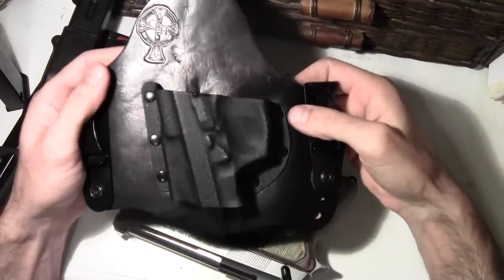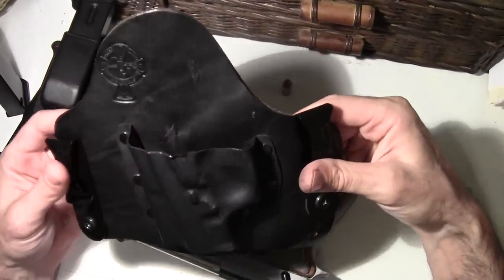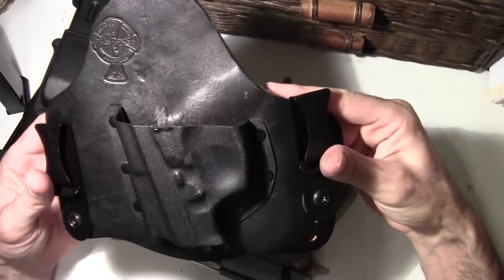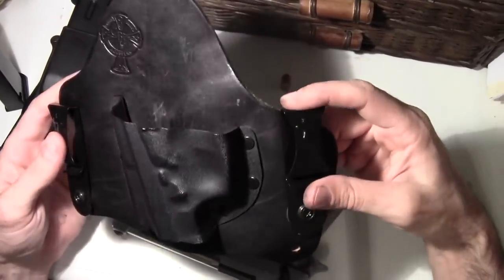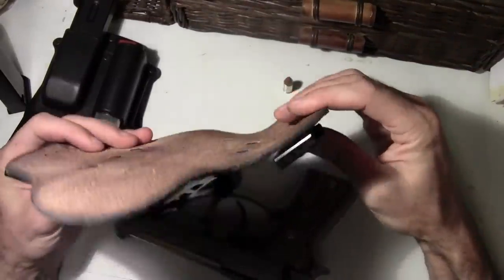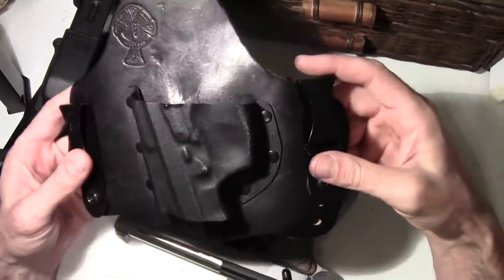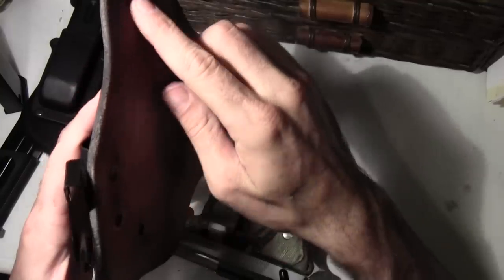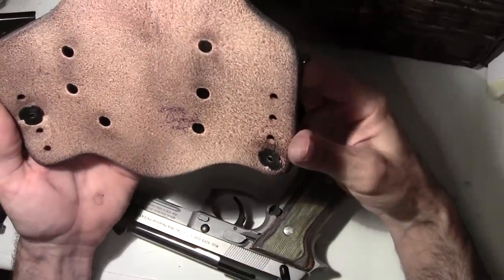And I'll introduce my three-month acquisition of my Crossbreed Holster. Took three months to get this thing after I ordered it — they're staying pretty busy over there. As you can see, this is the Crossbreed Holster. It's got a nice thick leather right there. I think this one's about a month old.